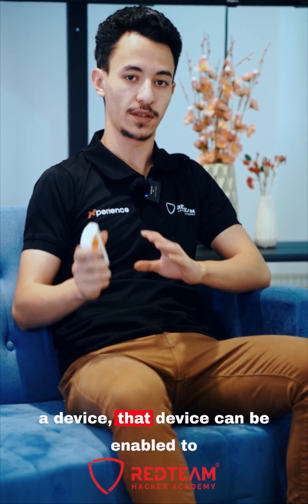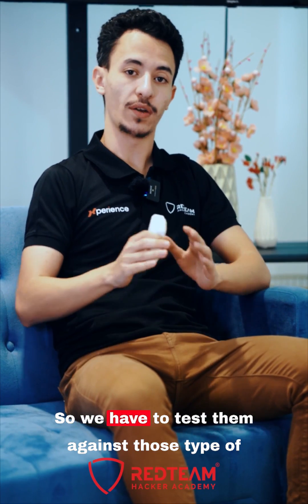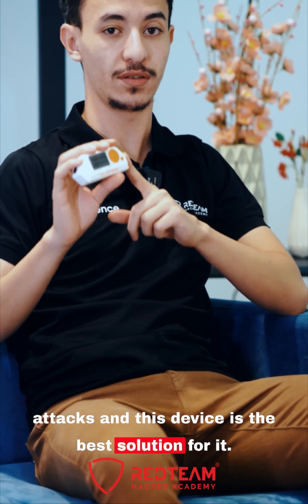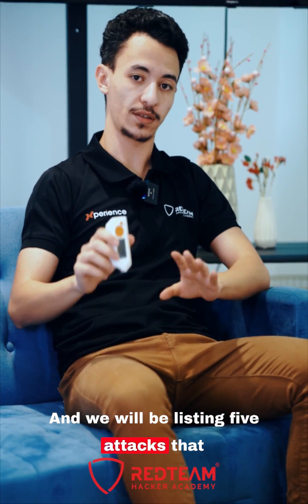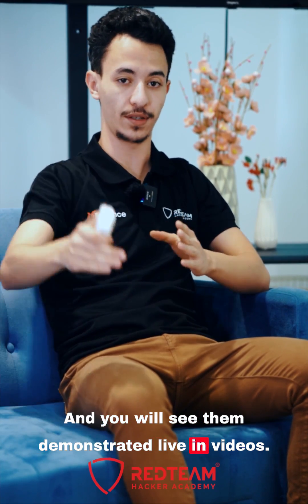Because whenever there is a device, that device can be vulnerable to some attacks such as replay attacks. So we have to test them against those types of attacks, and this device is the best solution for it. We will be listing 5 attacks that we can do with the Flipper Zero, and you will see them demonstrated live in videos.